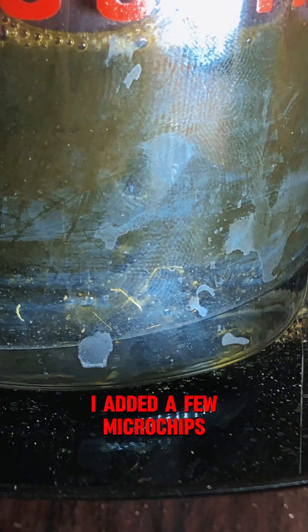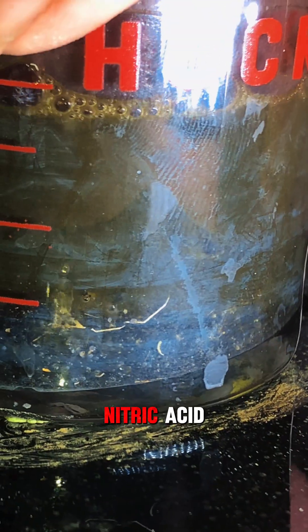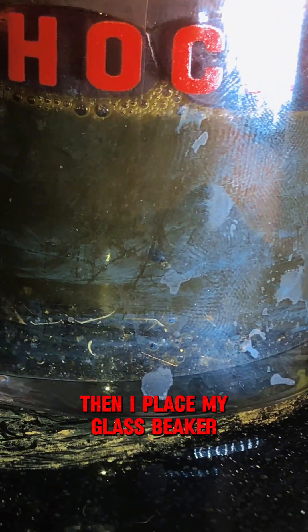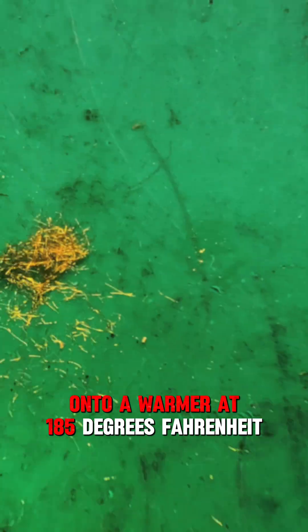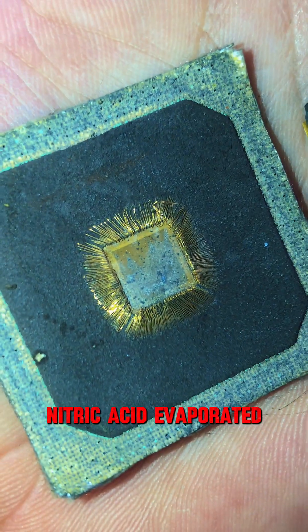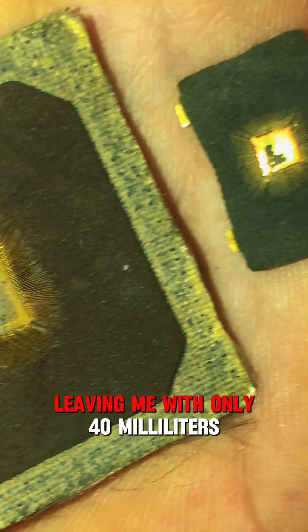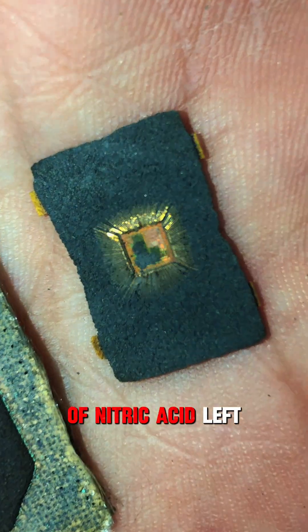I added a few microchips into 70 milliliters of 69.8% nitric acid, then placed my glass beaker onto a warmer at 185 degrees Fahrenheit. Every hour, about 10 milliliters of nitric acid evaporated. After 3 hours, I stopped it, leaving me with only 40 milliliters of nitric acid left.